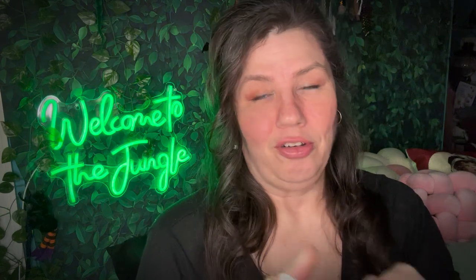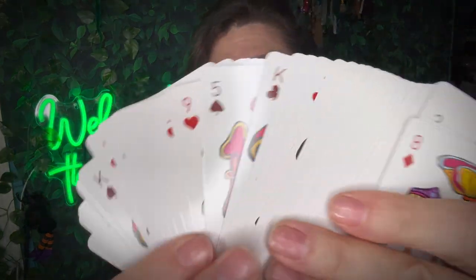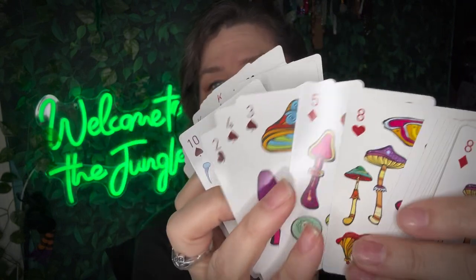I also got these at a store called Five Below sometime around Christmas time, and they're like little mushroom cards. They're so flippin' cute. So this is what they look like. Aren't those adorable? And then the back — it's like that.